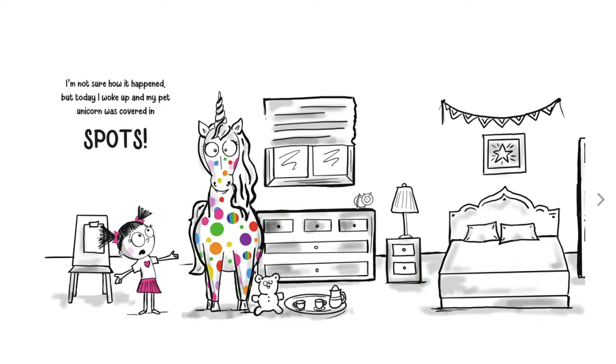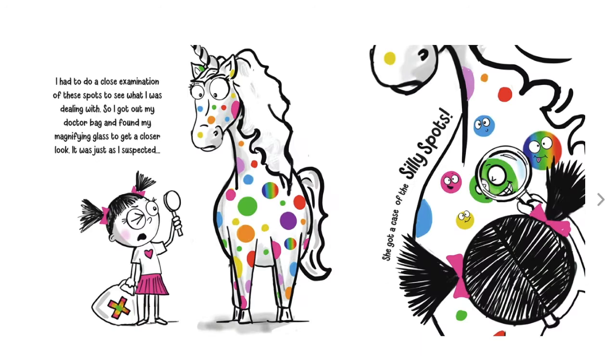I'm not sure how it happened, but today I woke up and my pet unicorn was covered in spots. I had to do a close examination of these spots to see what I was dealing with. So I got out my doctor bag and found my magnifying glass to get a closer look. It was just as I suspected — she got a case of the silly spots.